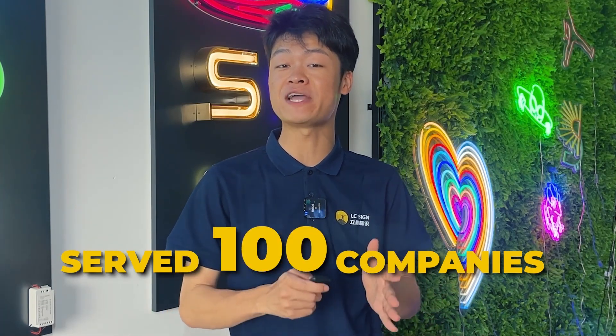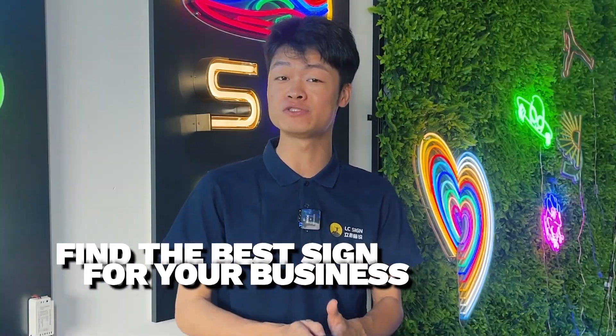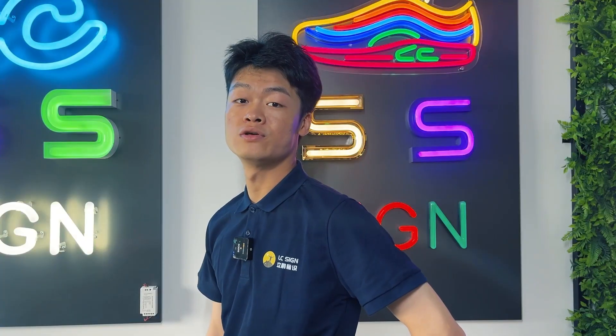Hey guys, this is Tony, welcome back to my channel. I've worked in LZ Sign for more than five years and serve more than a hundred professional sign companies from all over the world. Today we've got an awesome topic to discuss that will help you figure out the quality of neon sign samples for your sign business. Don't forget to subscribe to our channel so you can learn more about signs. Let's dive right in.